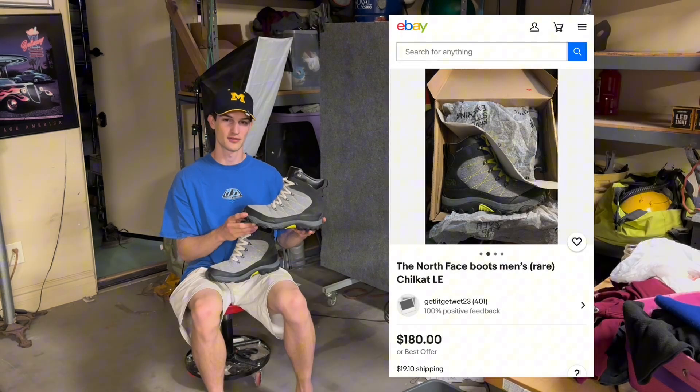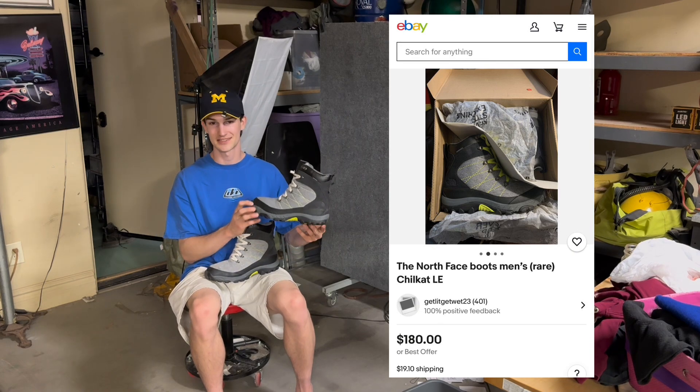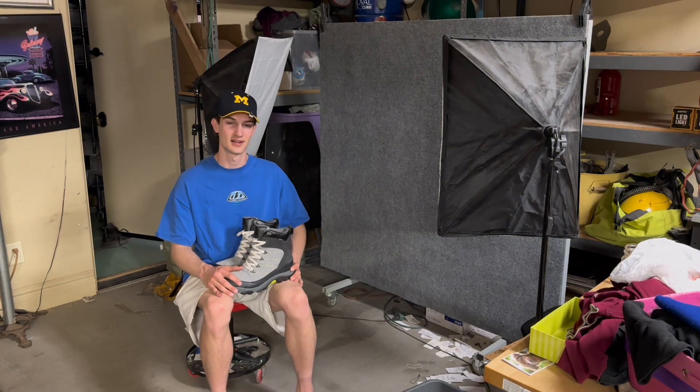So I got these beautiful North Face boots here that we're going to be taking photos of today. These are size 12. I got them for 20 bucks and I'm going to be selling them for $135. So let's go ahead and set up our photography station and take some photos.